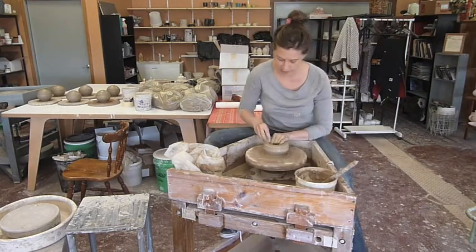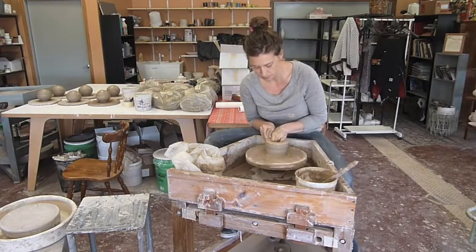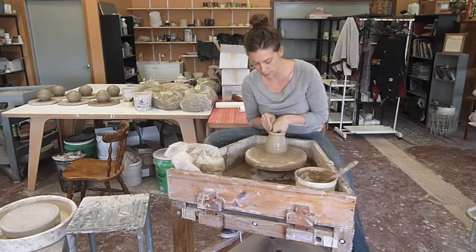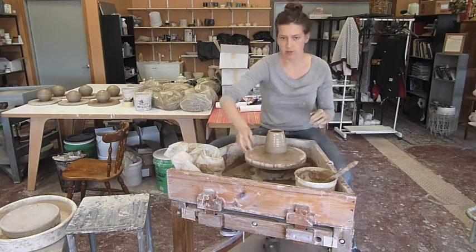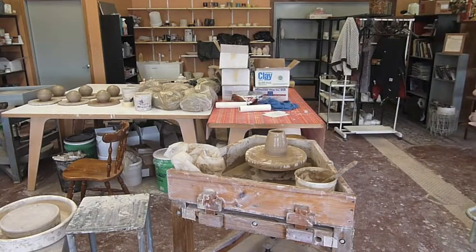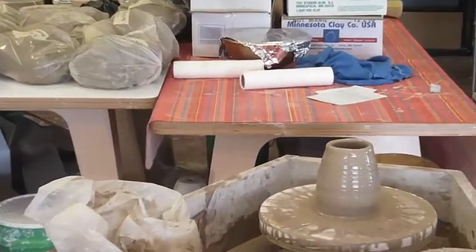First pull — very, very standard. Just a nice upwards pull. I keep my sponge in my hand with some extra water on it, so as I'm pulling and the clay seems to dry out, I can just give this hand a little squeeze. Maybe what I'll do now is zoom you guys in a little bit so you can see what we're working on. I promise to try and keep the project in the frame here.